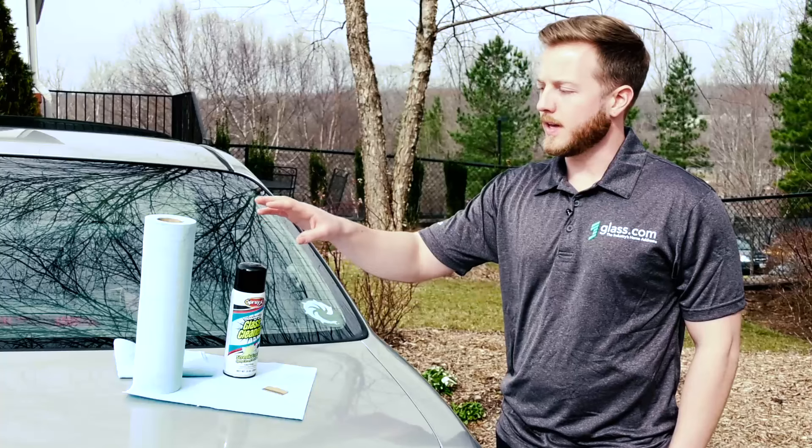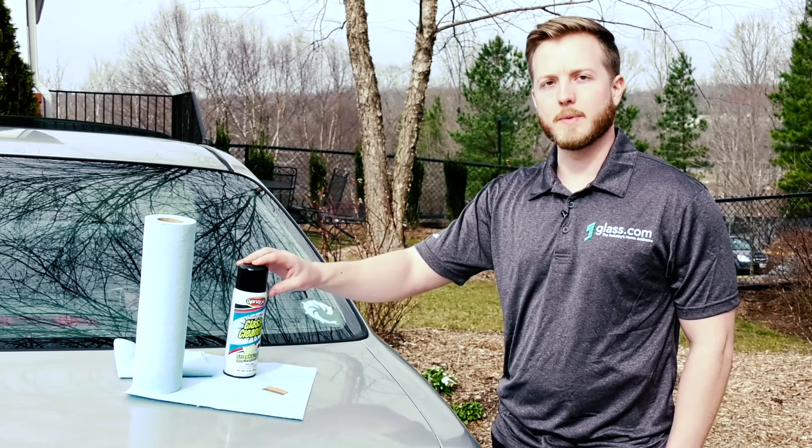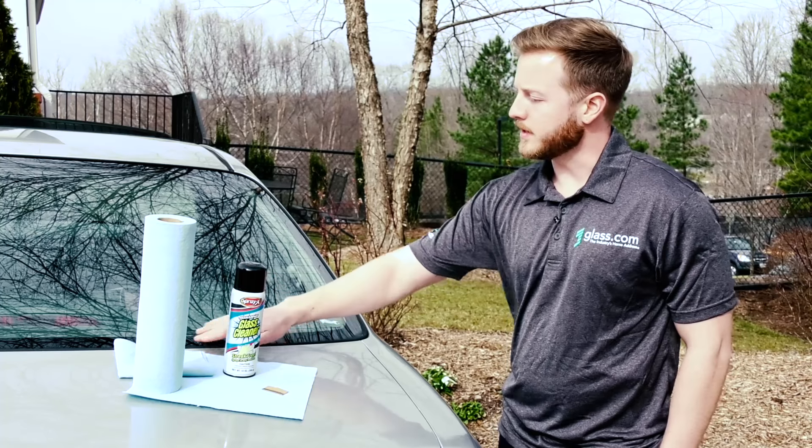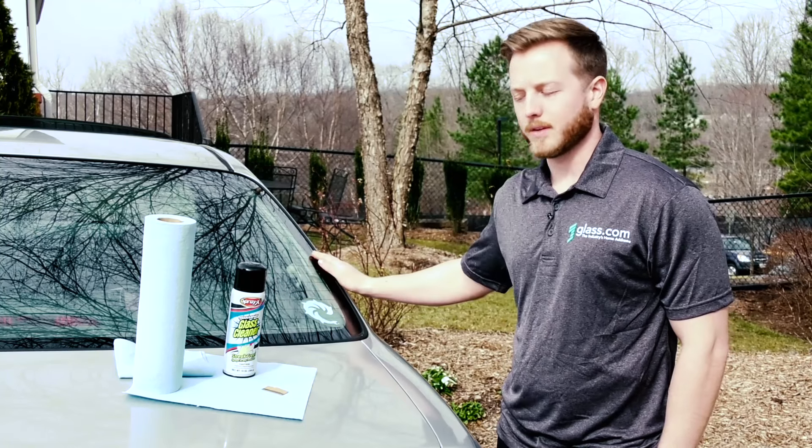So we'll need three things. We need a can of quality glass cleaner that's going to be ammonia free. You don't want to use ammonia on automotive glass because it can dry out the rubber trim around the glass.